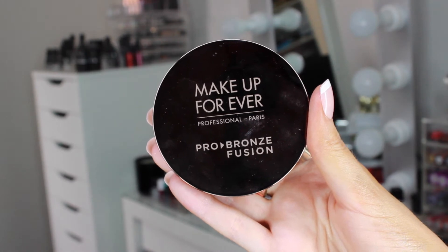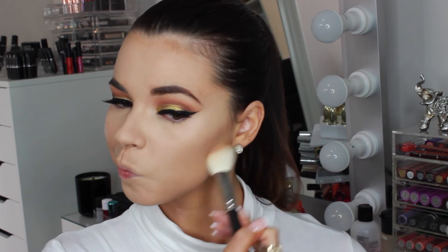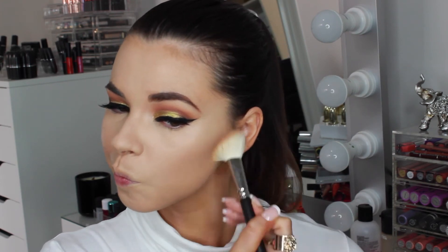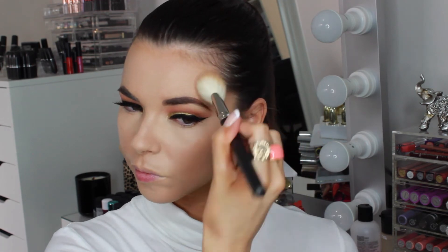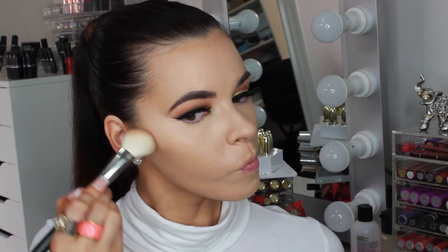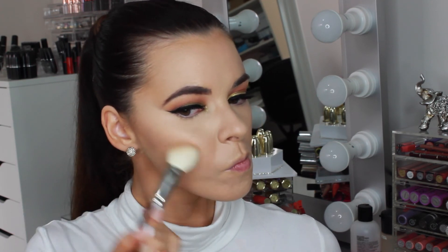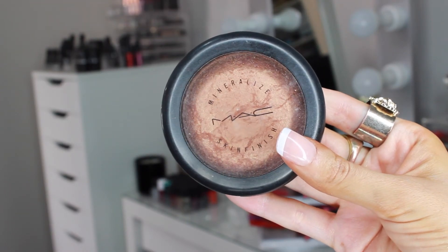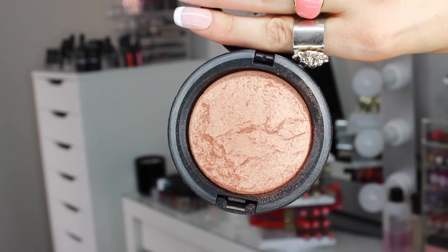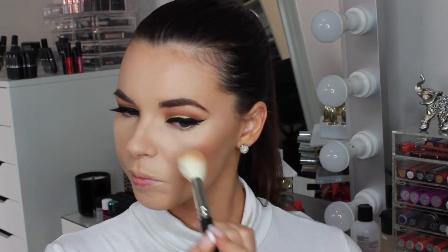To bronze up my skin, I'm taking the Makeup Forever Profusion Bronzer with a MAC 168 angled contour brush and sweeping that along my cheeks, temple and forehead. To add some extra bronzed glow to the skin, I'm using MAC Gold Deposit and blending that all over my cheeks. I wanted to keep the skin looking bronzed and glowing, so I didn't want to use a bright blush that would conflict with the darker eyes and red lip.